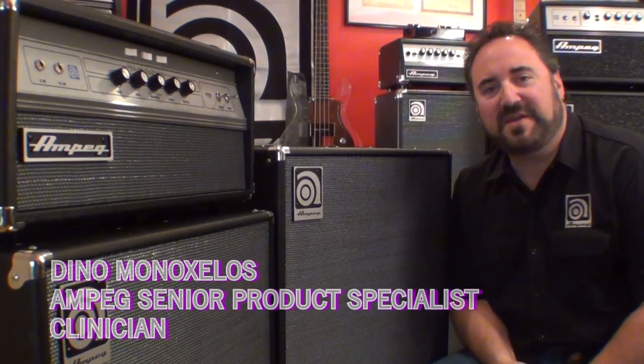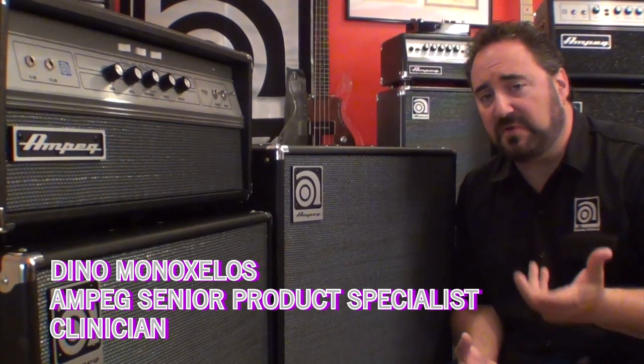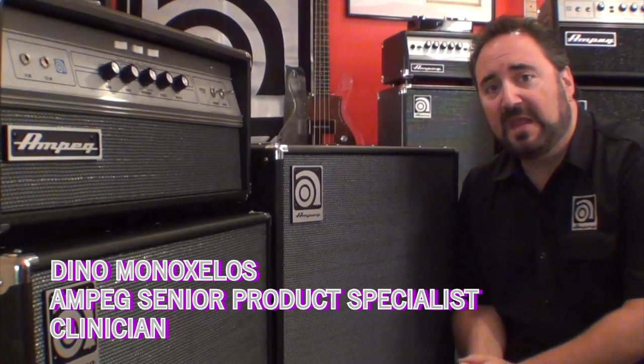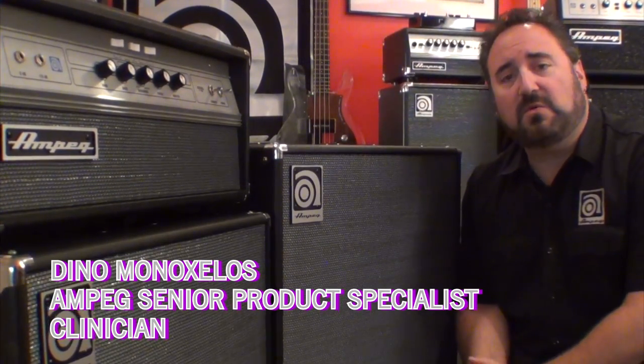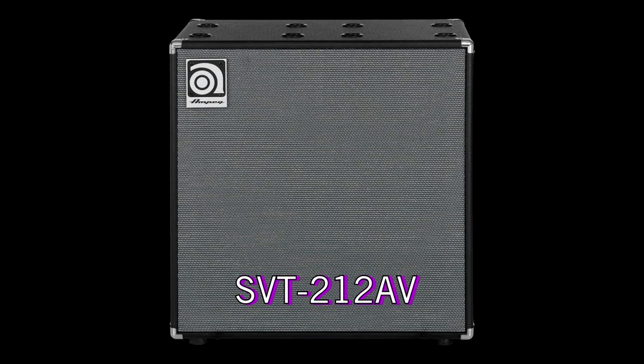Hey folks, Dino Monoxelis here with you. Hopefully by now you've had a chance to check out my video on the all-new Ampeg V4B. As I had mentioned in that video, Ampeg also came out with two smoking new cabinets to complement the new V4B: the SVT112AV and the SVT212AV. In fact, all the sound examples you heard in the V4B video were recorded through the SVT212AV.